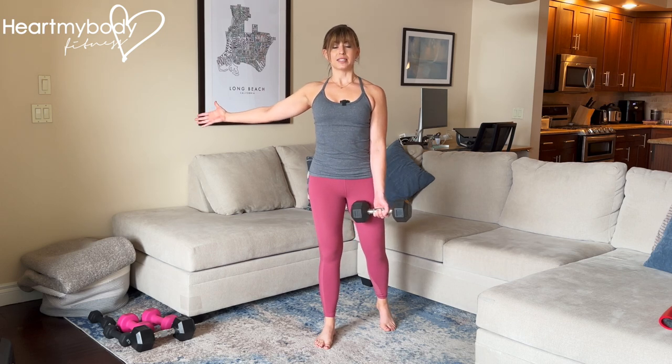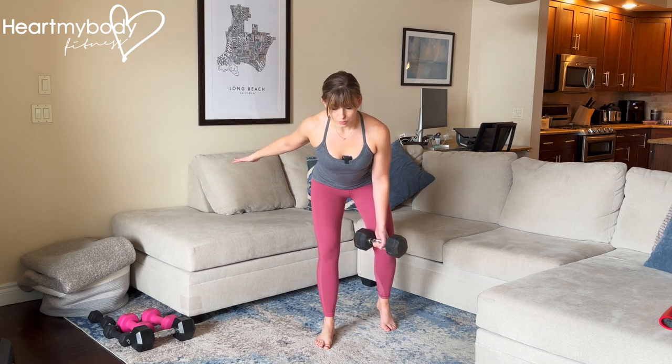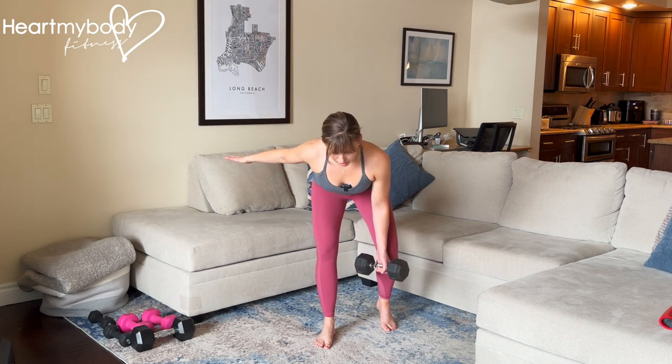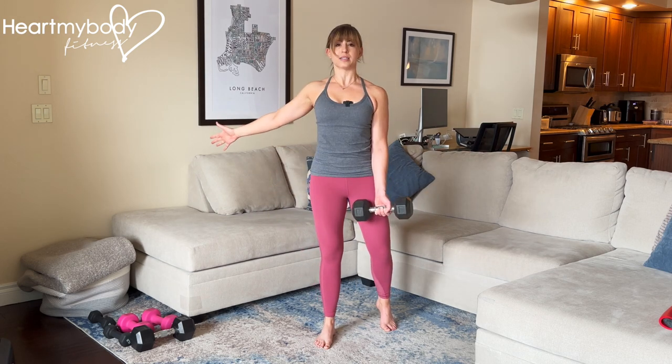And now the deadlift. Hips staying squared, shoulders squared, drive your hips back. Let your torso come forward in this hip hinge — back remains flat. Screw this foot into the floor to stand.